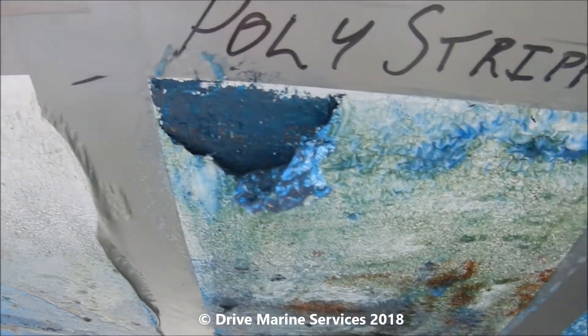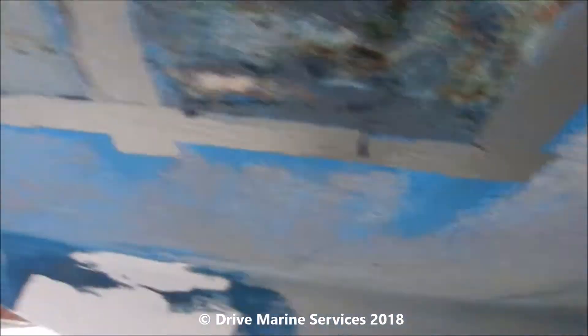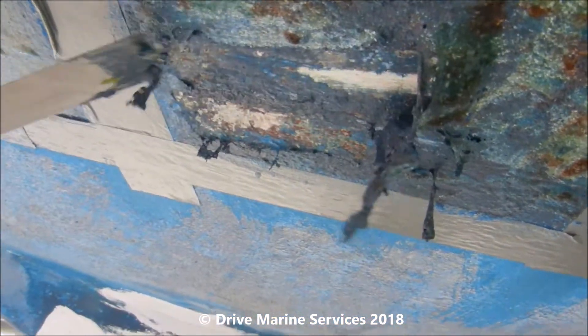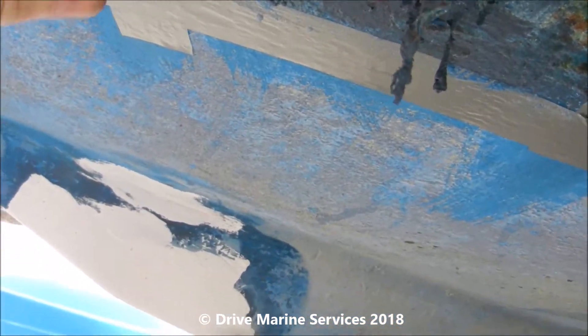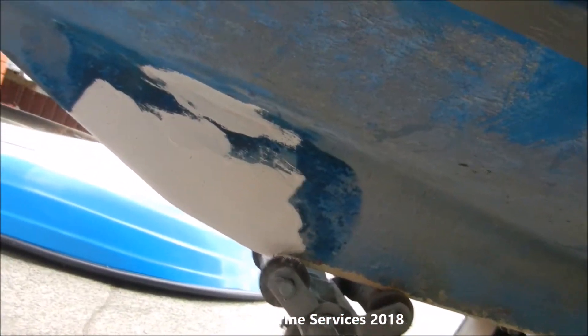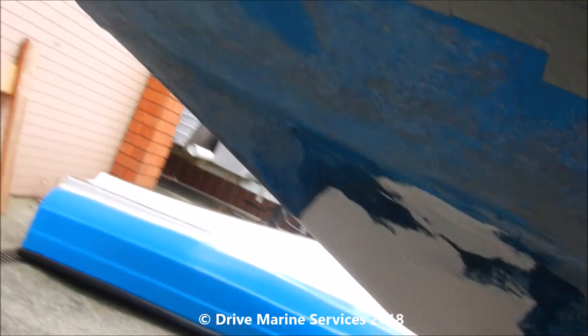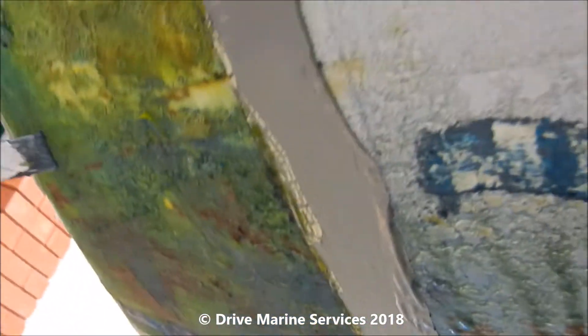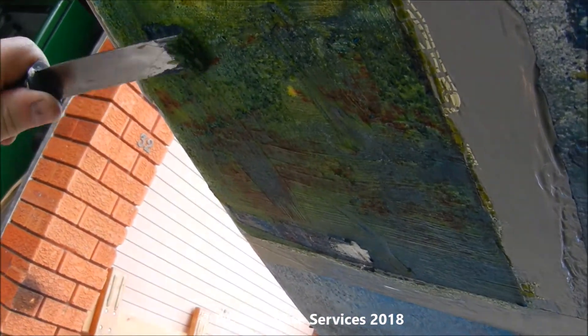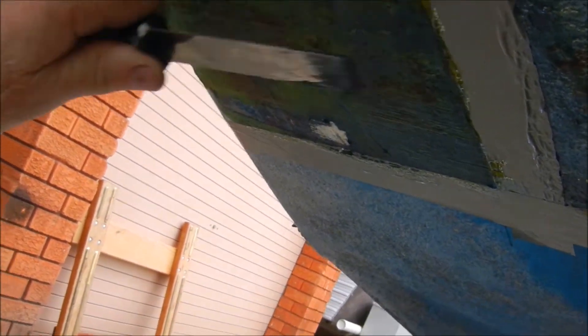We've now been on there an hour and a half. Quick look at the poly stripper — it's still struggling, we've got a bit off, but it's mainly just taken the top layer off and left the rest. It's getting back to gel coat but slowly. The orange peel still needs quite a bit of aggression — it's still struggling. Let's give the lemon peel a go.